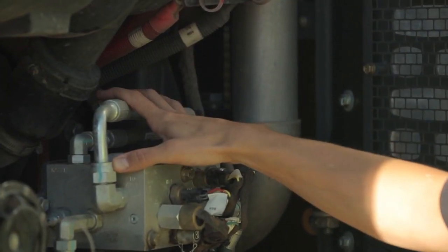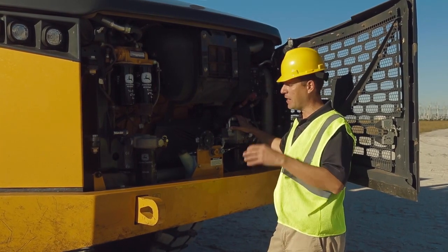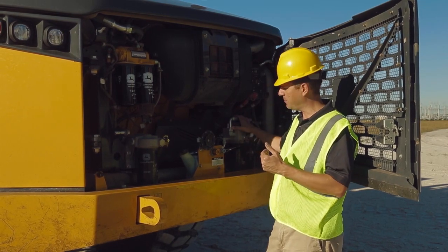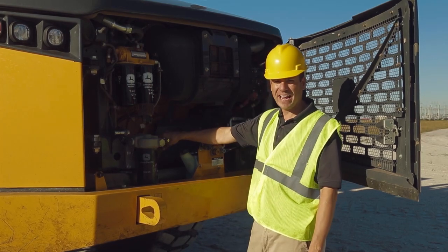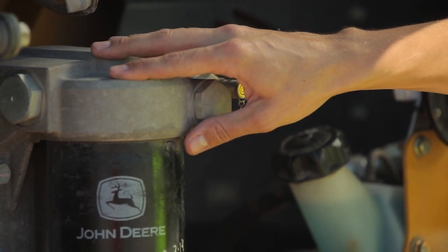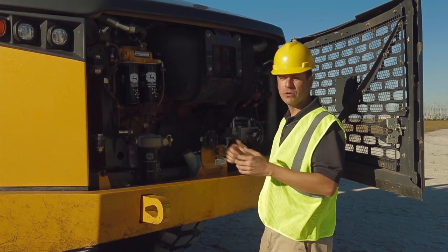This is our front axle filter manifold right here, and on this truck all three axles have their own filter to make sure that the axles have maximum performance because we keep the debris out of the axle itself. We've got our washer fluid jug right here, I've got my engine oil fill and dipstick color-coded yellow to match the yellow sample valve right here, got my engine oil filter right here along with our fuel filters conveniently located all right here from the ground level.